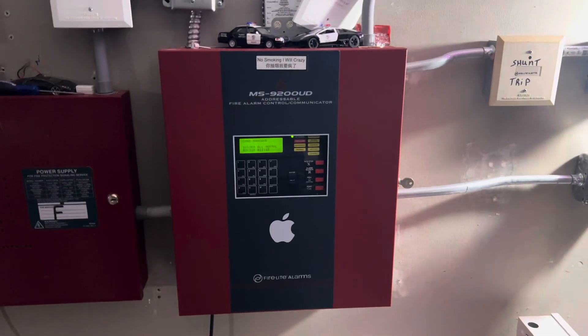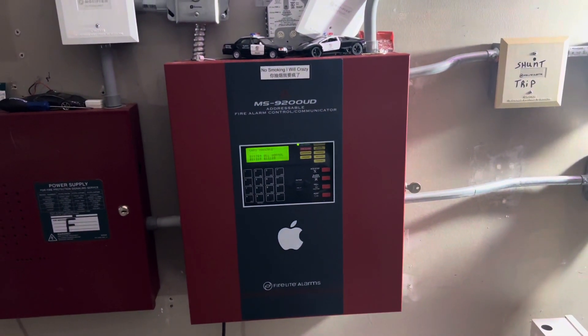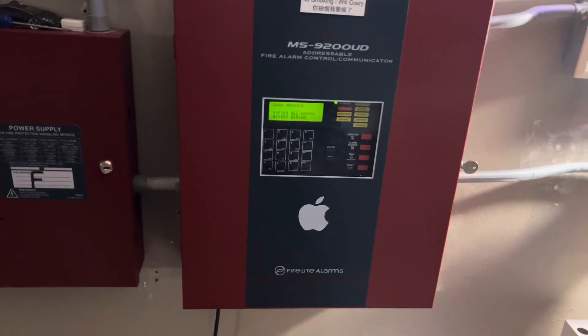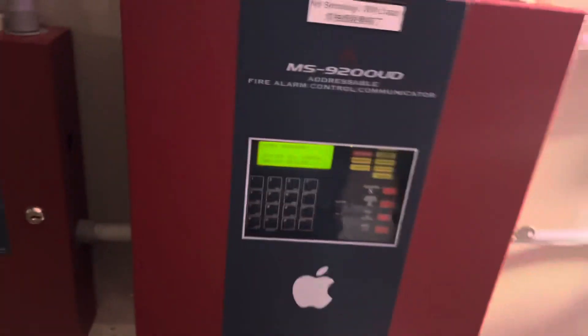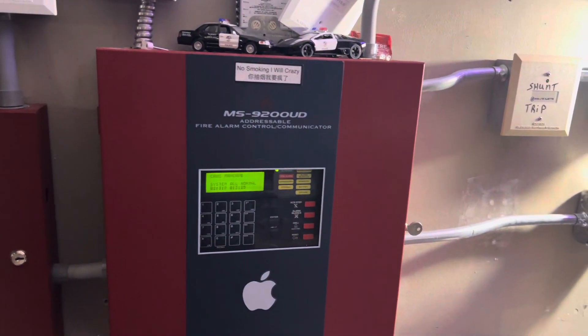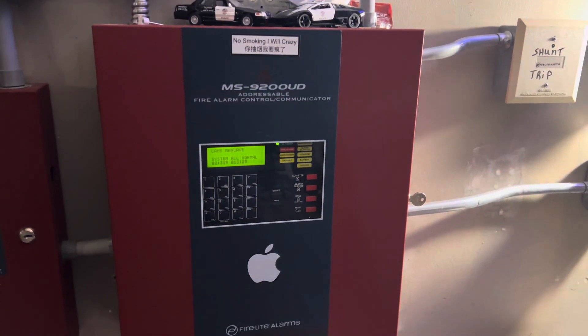Greetings everybody, this is KoolSign of Sky and welcome to System Test 26. For this system test it's just going to be your run-of-the-mill system test, and not just that — we are bringing back voice evac, so this will be in use as well as these two relay modules. The theme of the system is mostly Simplex with a couple exceptions, and let's go over what devices we have.